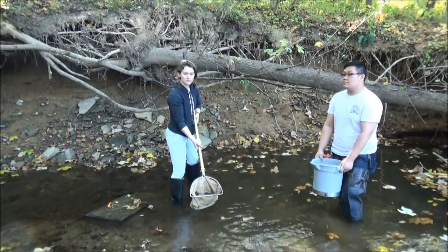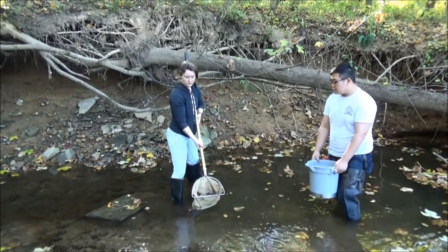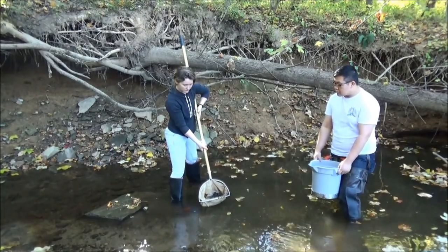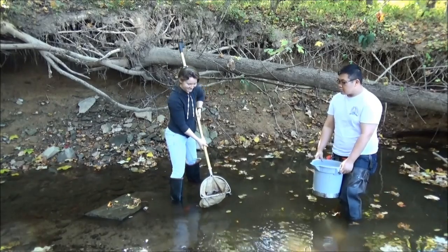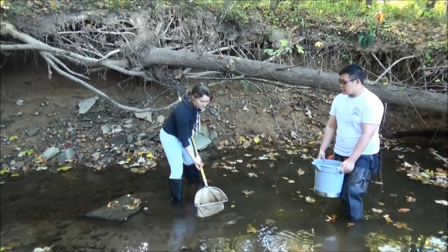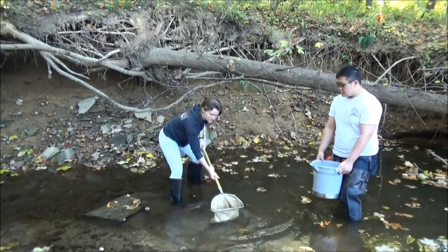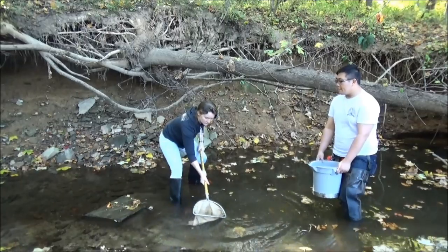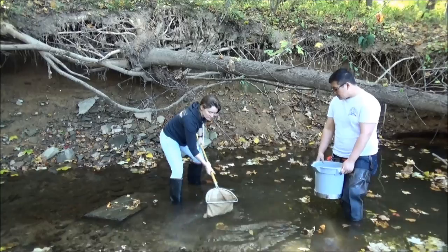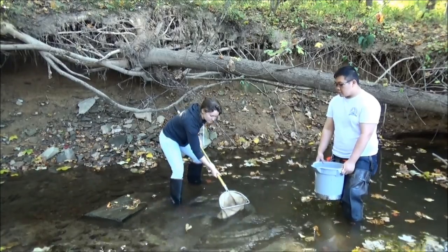You're going to be taking 20 scoops altogether from the different habitat types. As you do this, your net is going to get filled with sediment and organic matter. One thing you can do to remove some of the fine silt is to swish the net back and forth in the water. Make sure that the water isn't going over the top of your net, because you want any bugs in there to stay in there, but this will help clear your net of some of the smaller debris and make it easier to find the bugs later.